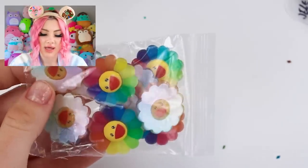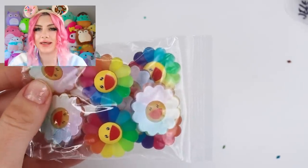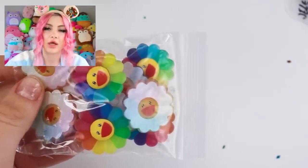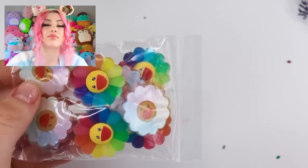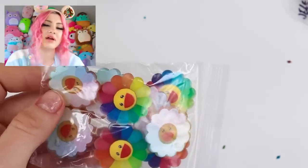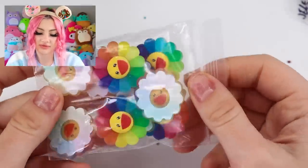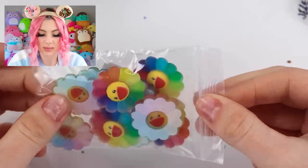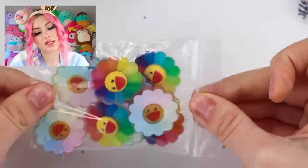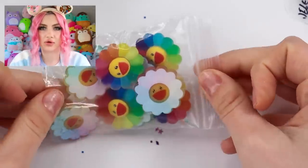I love these. For a long time I had just seen this flower and would search '90s flower,' but it's actually from an artist named Takashi Murakami. I'll try to find an article down below about them and leave that in the description. If you're loving these flowers, I do recommend looking at the artist's reasoning for creating it.